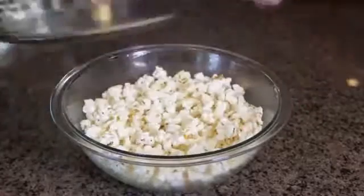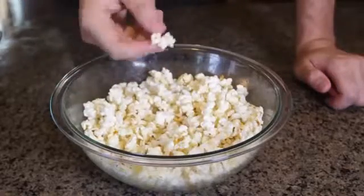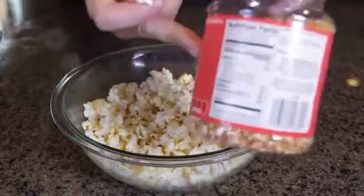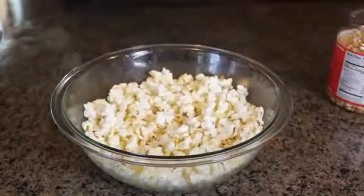When you pull it out, be careful — it's gonna be hot. Let's take off this plate. Whoa, look at this amazing popcorn — perfect! You see how easy it was to make your own popcorn? And also cheap, because the kernels are way, way cheaper than buying a pre-made microwave bag.